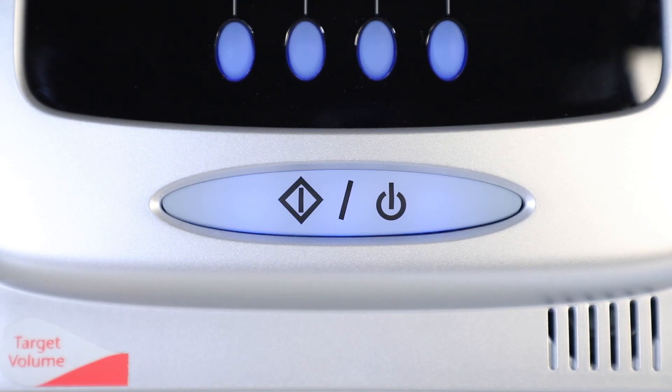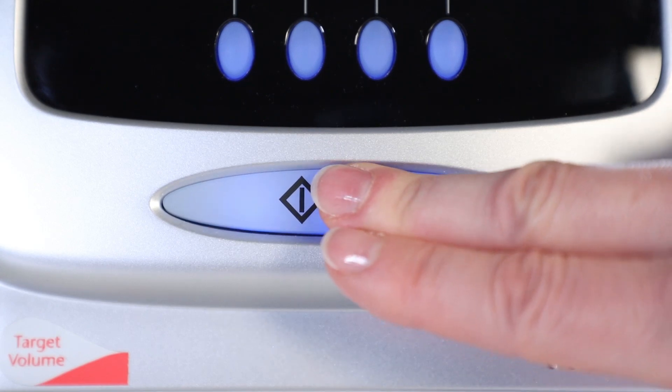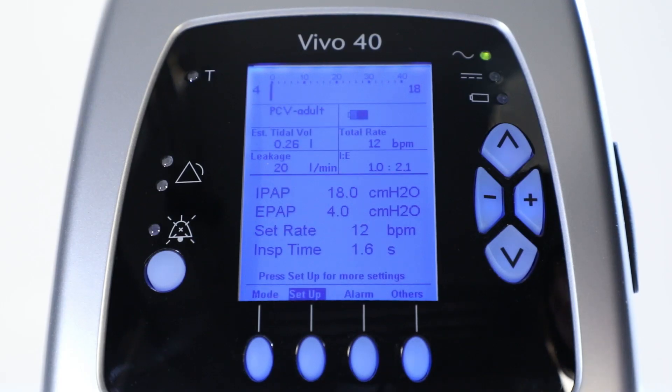Press the start stop button on the front panel for 2 seconds. A short sound signal must be heard. If not, don't use the ventilator.